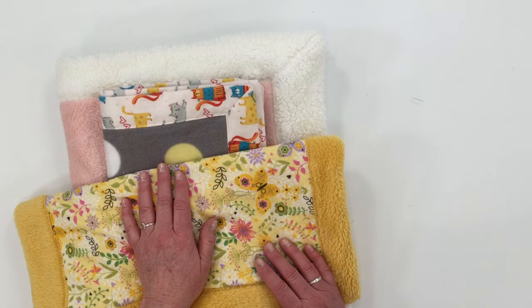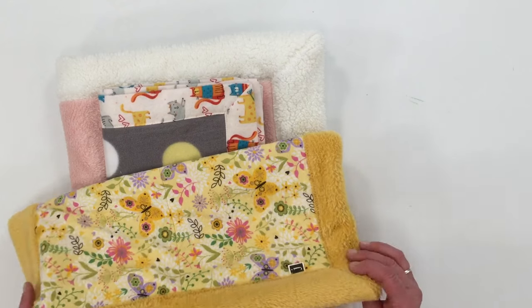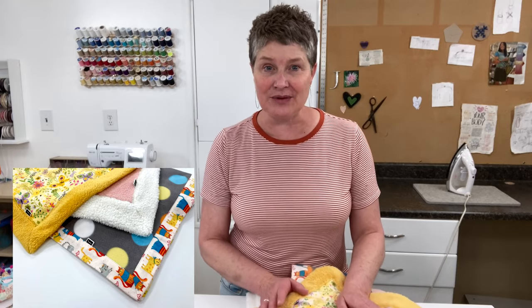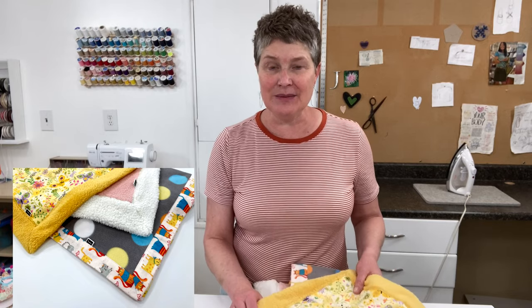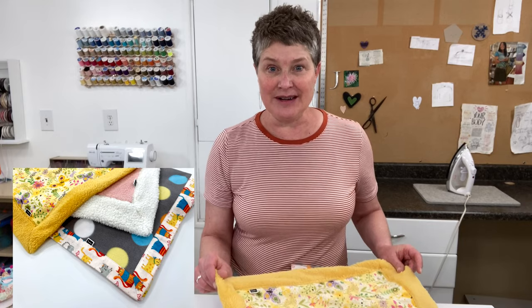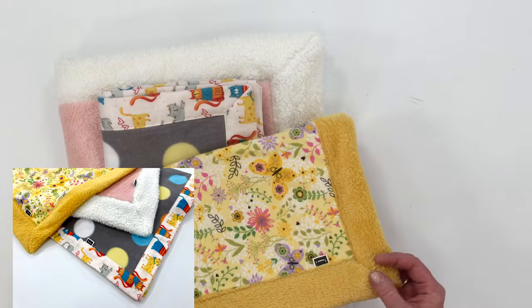In a previous tutorial, I showed you how to make the self-binding blankets using just flannel fabric, and that's a great thing to watch if you haven't already. Make sure you watch this video all the way through because I'm going to show you a lot of tips and things you'll want to know when sewing with plush fabrics that will make things a lot easier and help you avoid some mistakes.